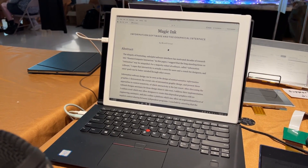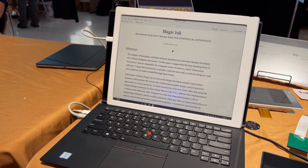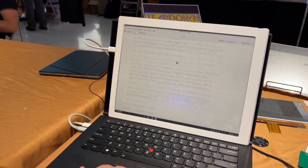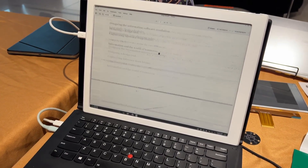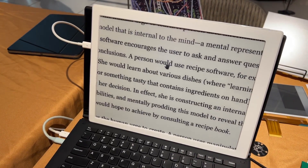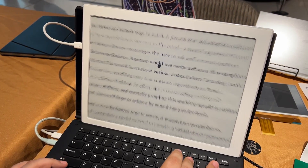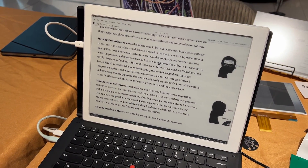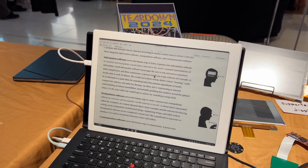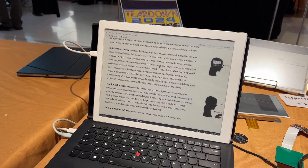We've built our own display controller, so one of the benefits is that we can create our own modes of how we drive it. With this mode, it switches between black and white and also 16-level grayscale. When I'm scrolling, you can see it moves very quickly. But the moment I stop and zoom in, it does a flash and then renders a 16-level grayscale — intended to give the lowest possible latency while moving, then full detail when stopped.